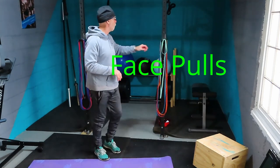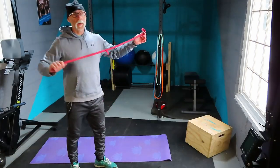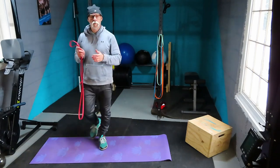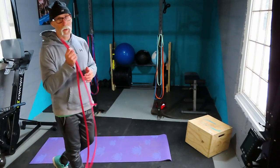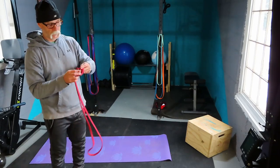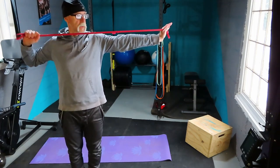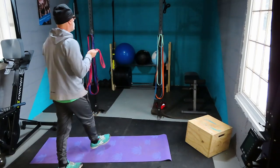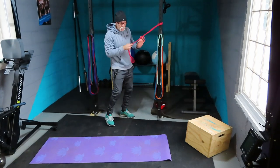Next up: face pulls. Again, use a light band. You need something to tie your band to — a rig, a door handle, a sliding door handle, something solid. You can also make a knot in your band and close it in a doorway so the knot is stuck there. We'll use the rig since it's here.